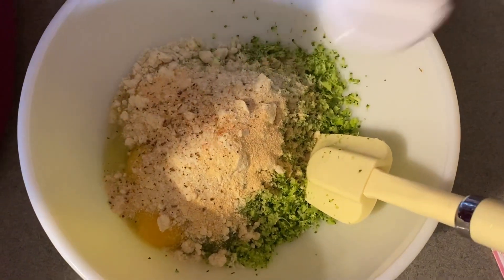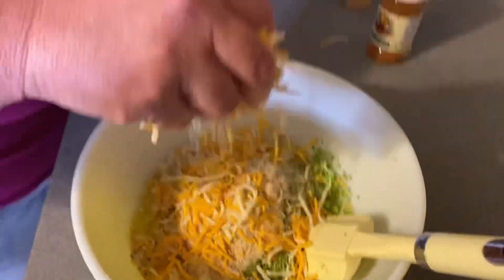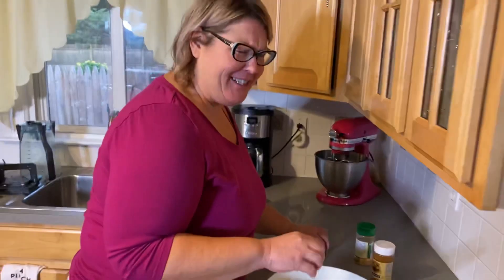A pinch of that. What's that? Some fun seasoning. Cheese. Glorious cheese. How much? As much as your heart desires. More? My heart wants more.